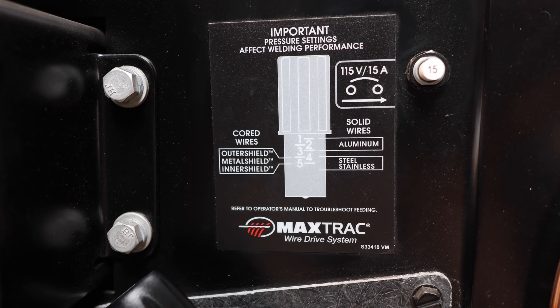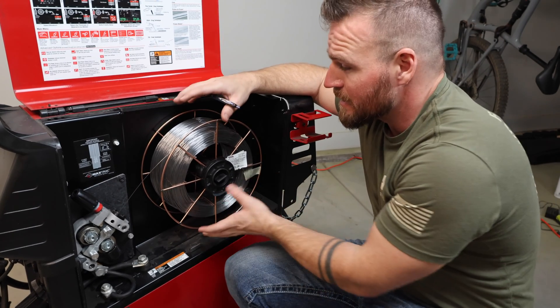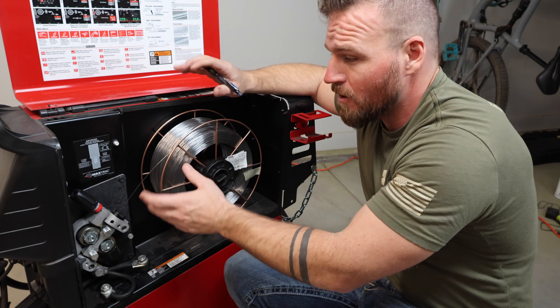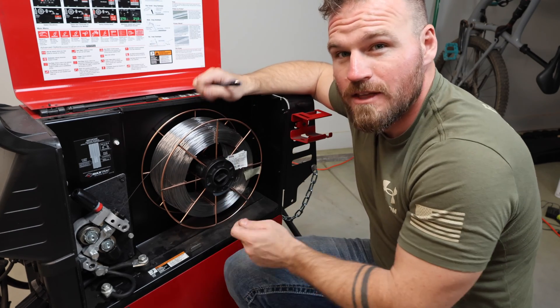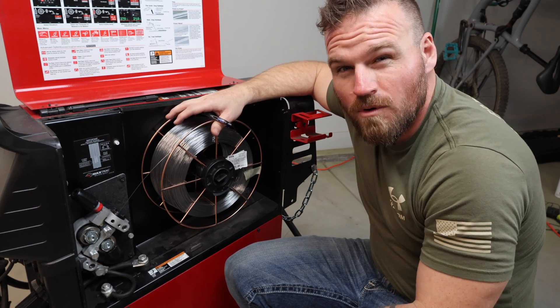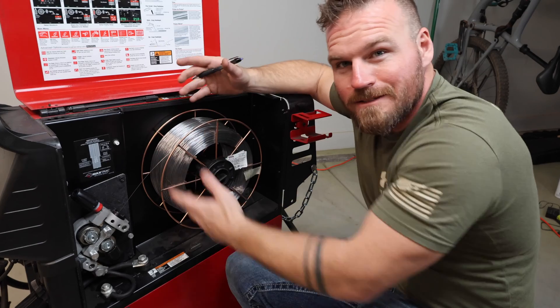The reason most people over-tension their wire is because they actually have too much spool tension. So let's talk about spool tension — literally how easy it is to spin our spool. We don't want it to be super easy and we don't want it to be super hard. The reason we don't want it too easy is that as you're pulling wire off and suddenly stop, the wire will get really loose, run on top of itself, and bind up. You never want it to get loose — always keep a nice tension on that wire so the wire never gets on top of each other.